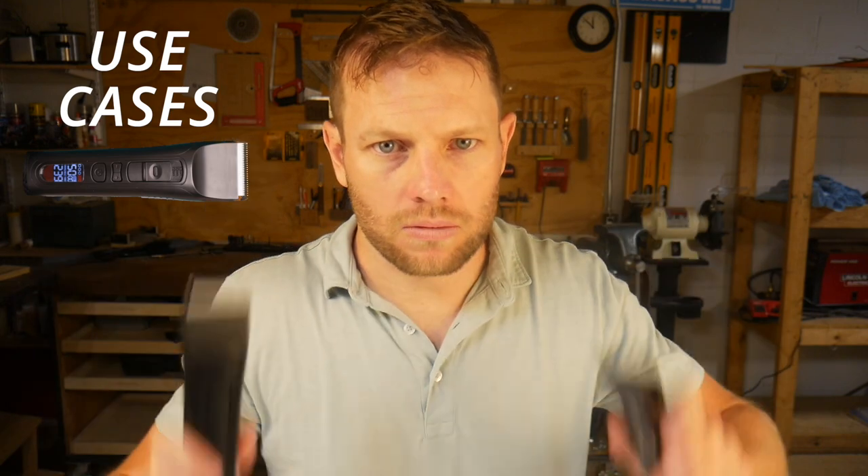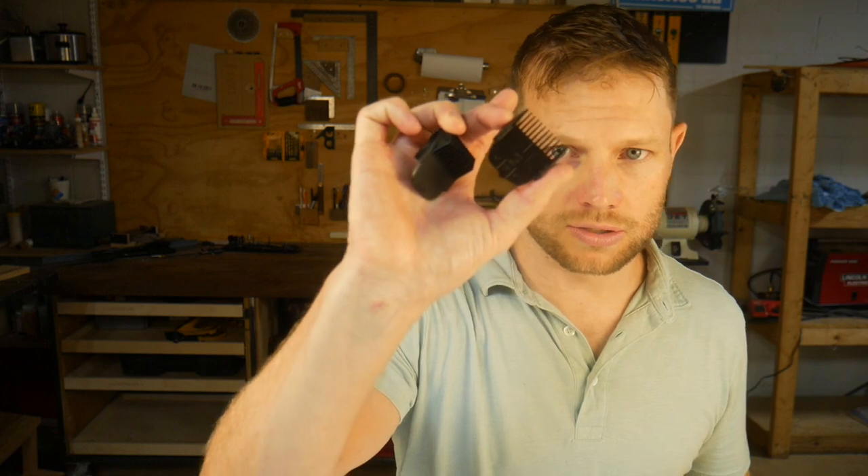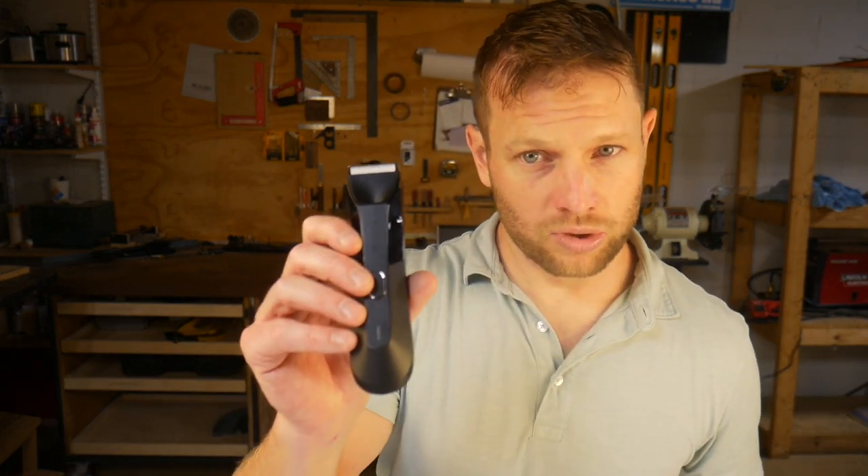What do you use these things for? This is where these two trimmers start to look different. The Lawn Mower is straightforward — it's designed to be a pubic hair or groin trimmer only. That makes a lot of sense with how they've designed it: the fixed blade, narrow blade, and inclusion of just two guards. There's really not a whole lot to trimming pubic hair. You don't need a lot of features — you either go really short with no guard, or snap on one of the small guards for a little bit of extra comfort.